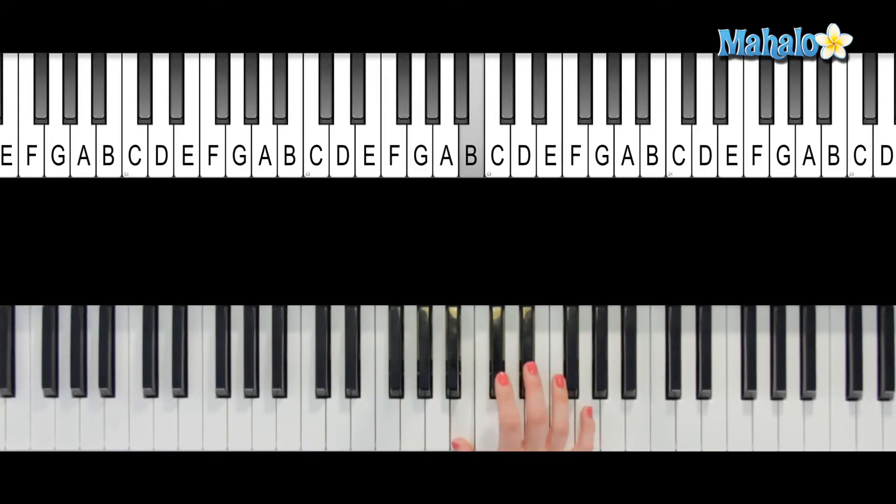So you've got B, D sharp, and G. You now have your third, raised fifth, and your root is on top.